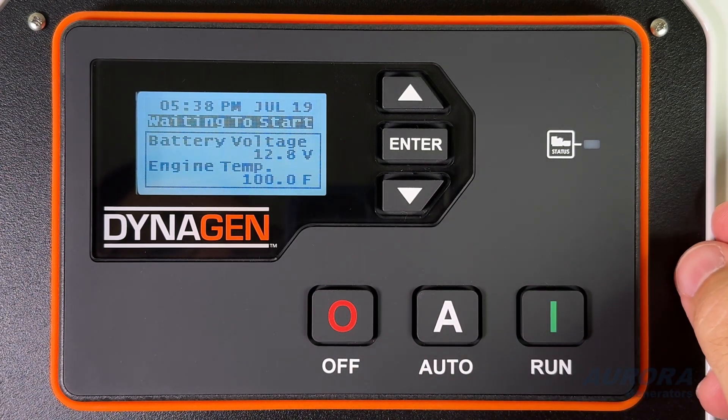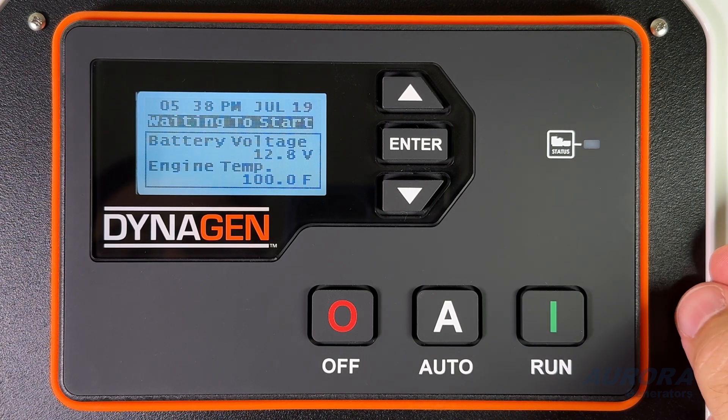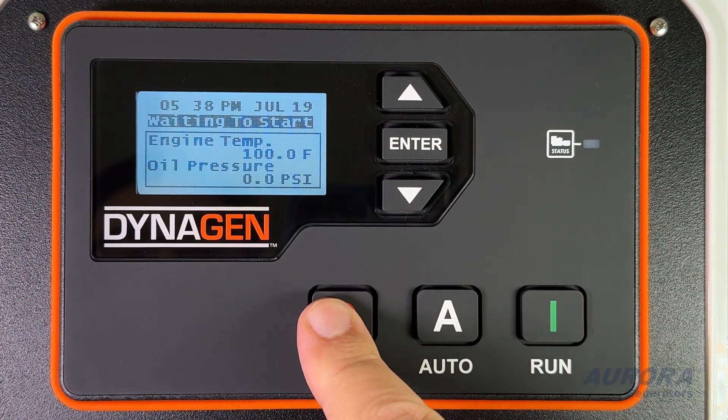In this video, we will start the generator manually. At any time, press the Off button to stop the generator.